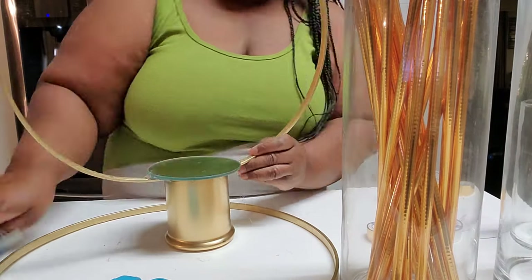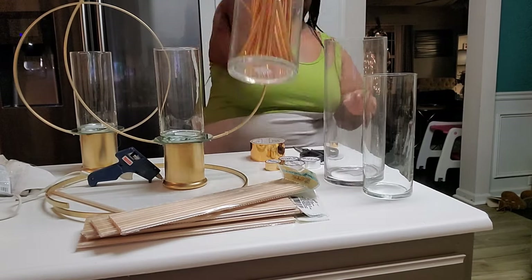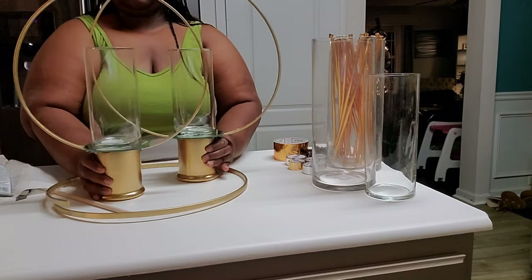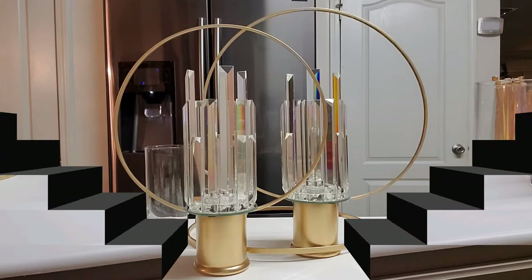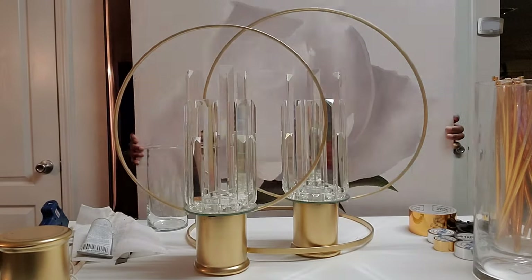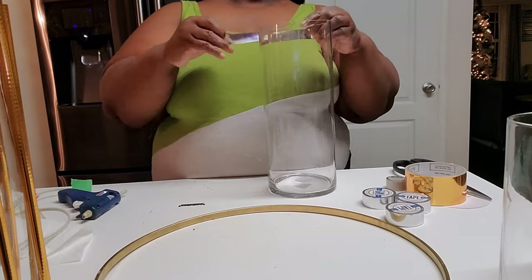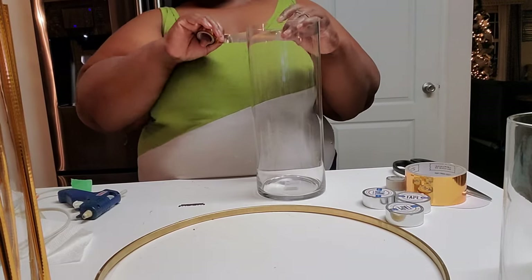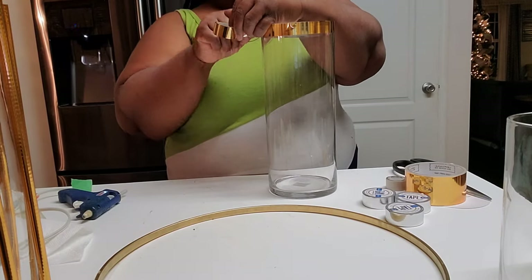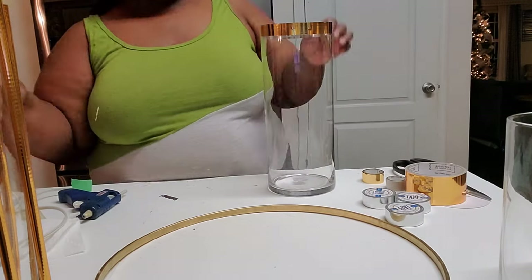The reason I broke the circle is that my mirrors would not sit flat if I didn't do that. Here we are — I've made two, and I didn't use the bigger size. I'm styling it now, trying to get you guys to see it. You can see how beautiful the candle holders look on top there. Now I'm moving on to the other candle holders, wrapping the gold tape around the top and also around the bottom.